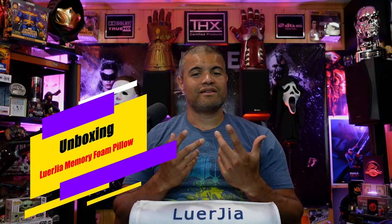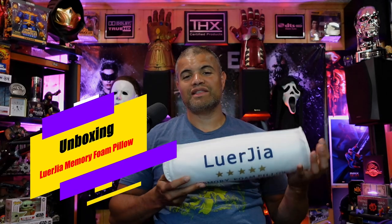What's up Raff Gang, it's Raff Raff Cave, welcome back to another unboxing video. This is going to be a video where I was given a product to show you guys — it's a memory foam pillow. You guys love to sleep, I know I love to sleep, and what's terrible is when you don't have a good night's sleep because of a bad pillow.